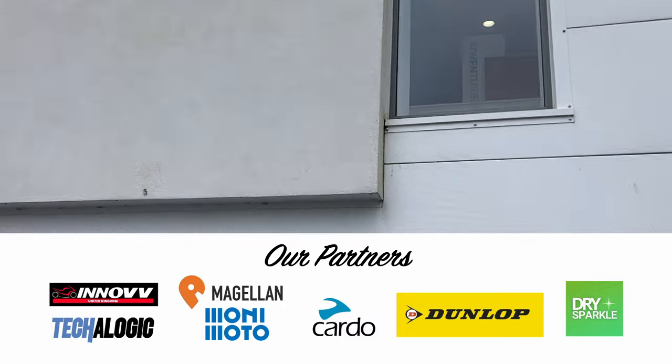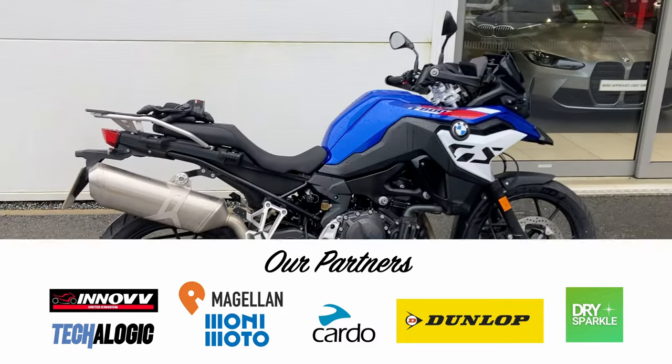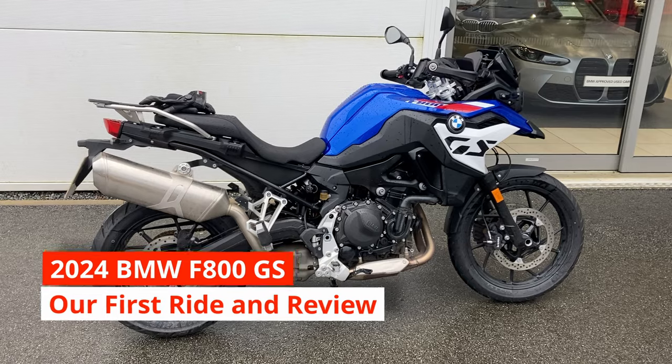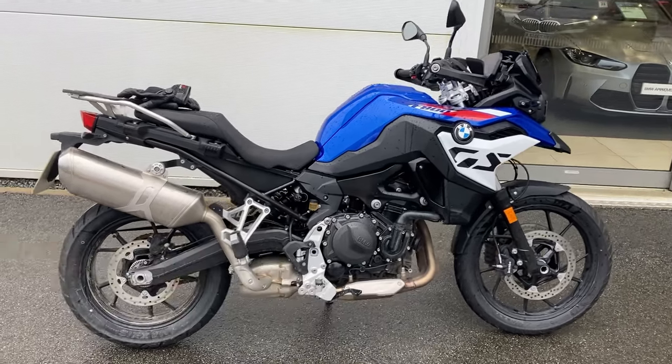Hello, here we are at BMW Ocean Motorrad, going to look at the new F800GS which has just come in as a demonstrator for them.